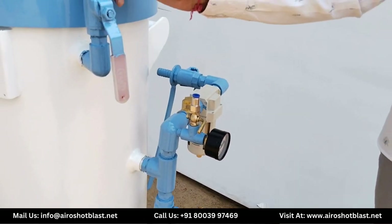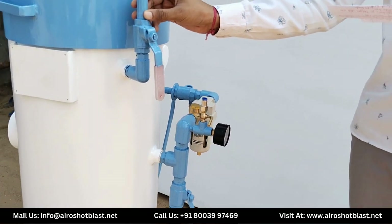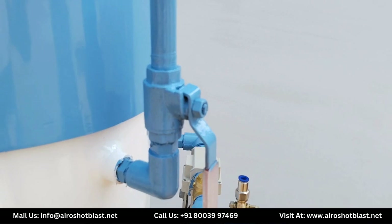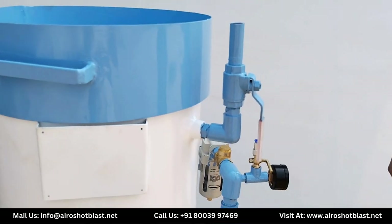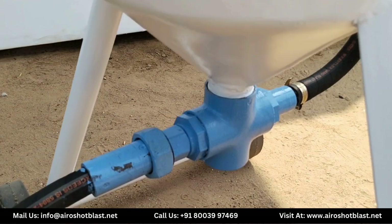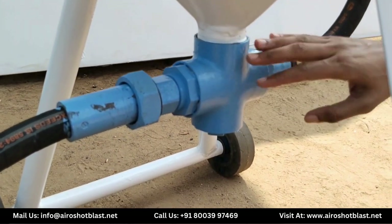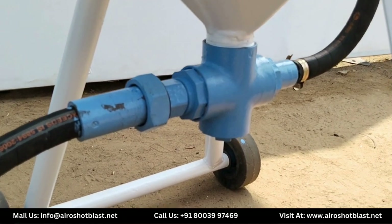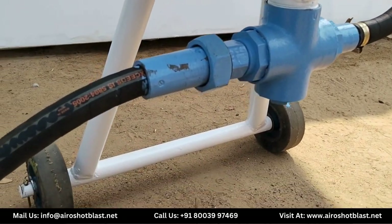Here, a pressure release valve is mounted to the ball valve, which is used by the machine. Ye hai steel cross, jo ki air hose, blasting hose aur hopper se connected hai, jo media ko mix karne ka kaam karta hai.